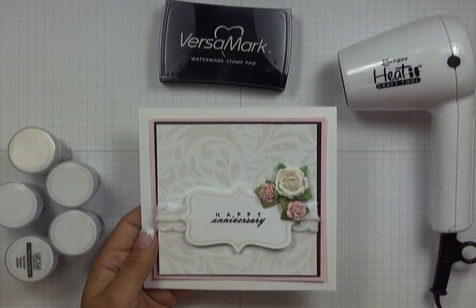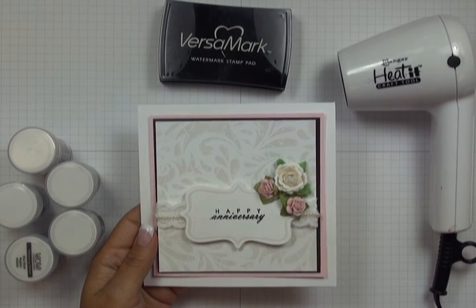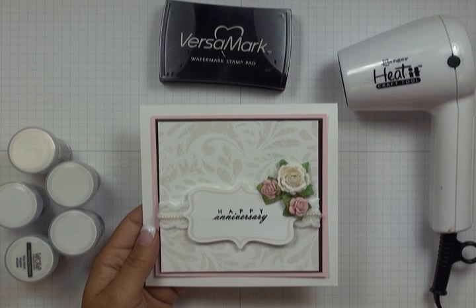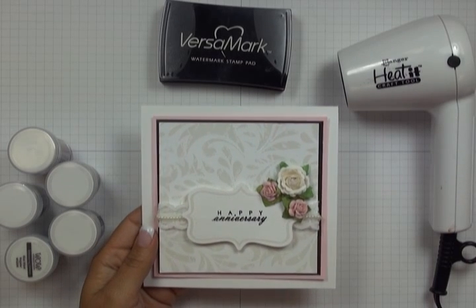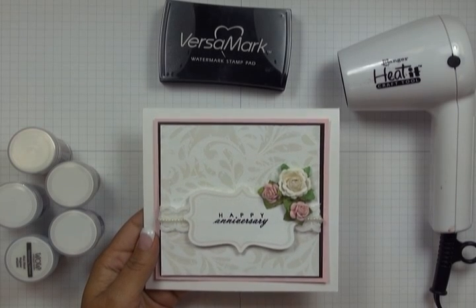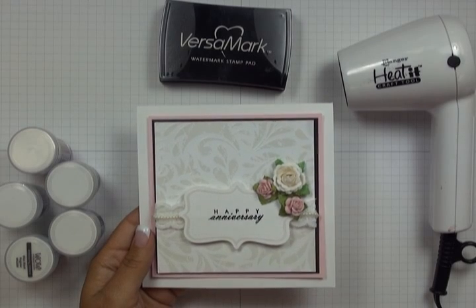Welcome to the Paper Crafters Library. In Part 1 of this Basics of Heat Embossing video, I'm going to talk about what heat embossing actually is, what it's used for, what kinds of surfaces you can heat emboss on, and finally give you an overview of the supplies you'll need to get started. Part 2 will show you how you actually heat emboss.